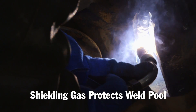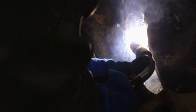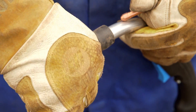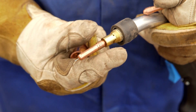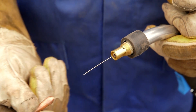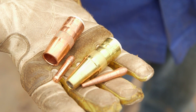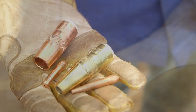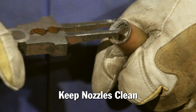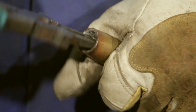The shielding gas protects the molten weld pool from the surrounding atmosphere, which would otherwise contaminate the weld. Nozzle design and cleanliness are very important to maintaining proper gas coverage. Using a quality gas diffuser and a larger diameter nozzle helps ensure adequate shielding gas coverage. Choosing a smaller diameter gas nozzle will help maintain the proper wire stick out when reaching into deep groove welds. Also, make sure to keep the nozzle clean, as it can become filled with spatter, which can lead to a lack of shielding gas coverage.